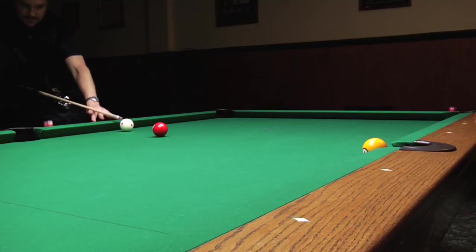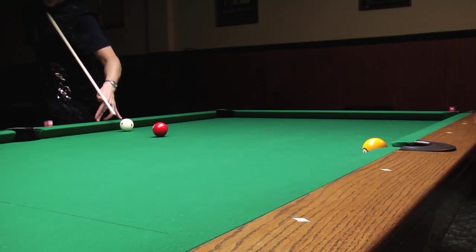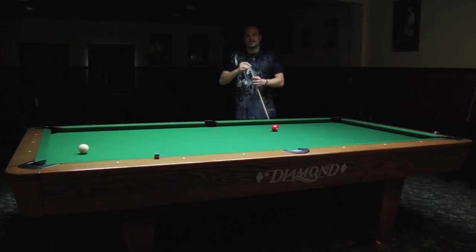And then third, you want to elevate the butt of your cue and aim down through the right-hand side of this ball, because I'm curving to the right. And then stroke it. I'm Max Eberle and that's how to spin a billiard ball.